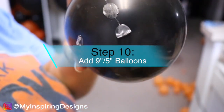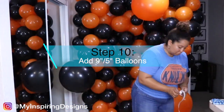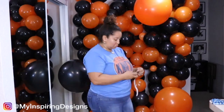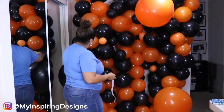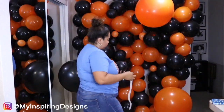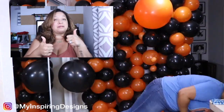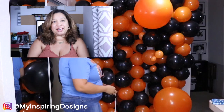Step ten is to add glue dots to your 5-inch and 9-inch balloons and add them to all the gaps on the balloon wall. Make sure you give this video a big thumbs up, and I will catch you guys in the next video. Bye!